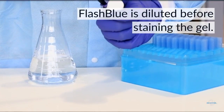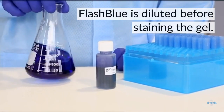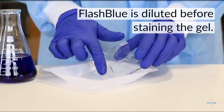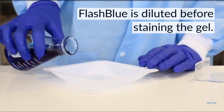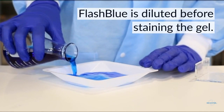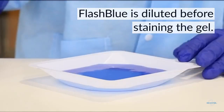For FlashBlue there are two protocols we can use to stain the DNA. For this video we're going to do the quick protocol, which stains DNA in around 20 minutes. We can also soak the gel overnight in a dilute FlashBlue solution — a great option if you have a shorter lab period, because you can soak the gel and visualize it the next day.